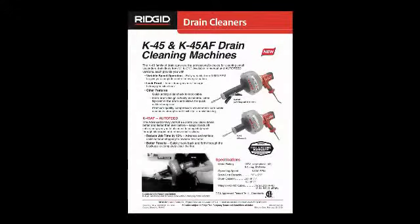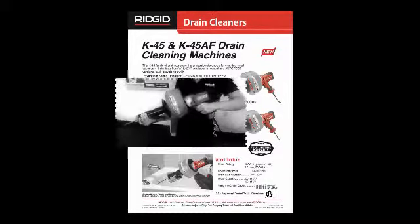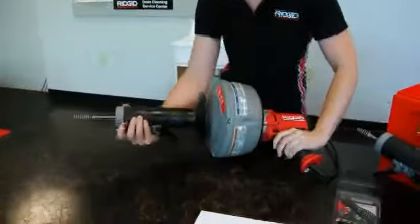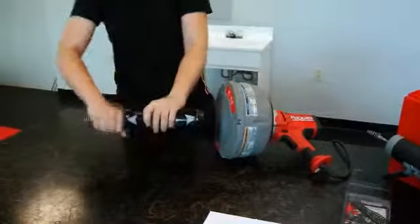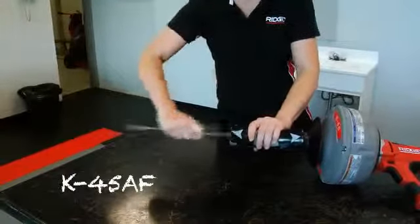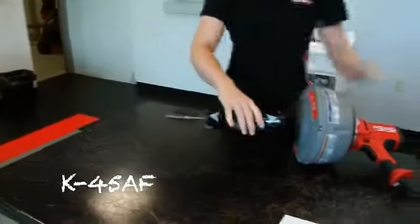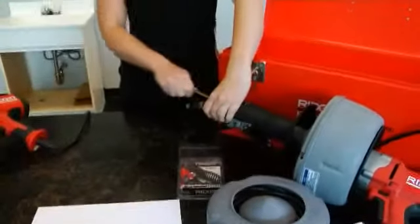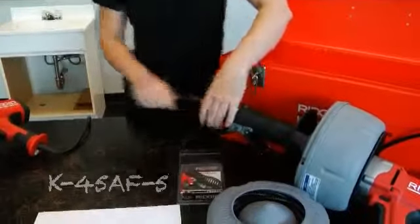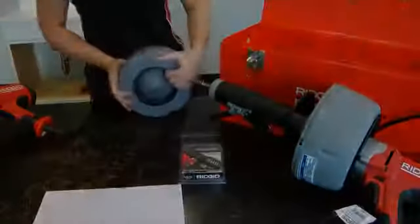The K45 drain gun is the professional's choice for cleaning small drain lines from 3/4 inch to 2.5 inches. It is an excellent tool for cleaning lavatory, sink lines, urinals, or tub/shower drains. Model K45AF comes with a 5/16 inch inner core cable, and the K45AF5 includes a 5/16 inch inner core cable, an extra 3/8 inch cable and inner drum, and a metal carrying case.